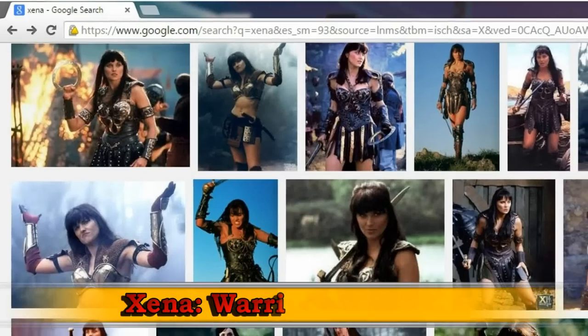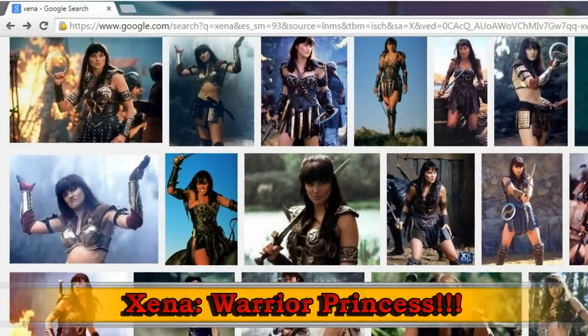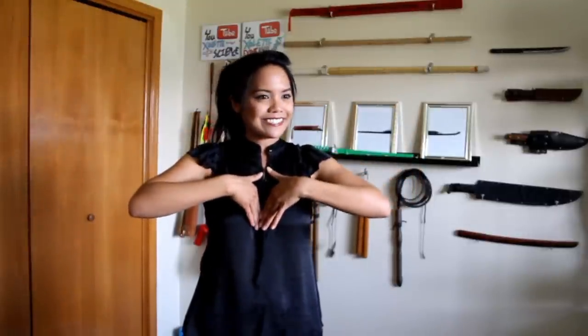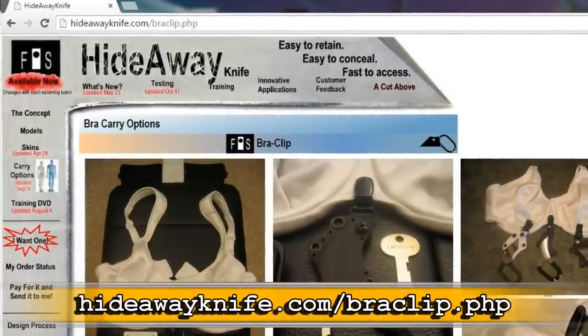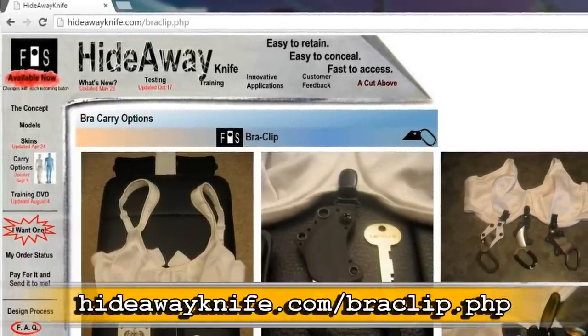The first thing I thought of was Xena. You know who Xena is? She's awesome — Lucy Lawless, look her up. Xena carries a knife on her bra or her corset, and I was thinking maybe they sell something like that for women. I looked it up and there wasn't really anything. There were more like sheaths that would clip onto your bra, but they didn't look very secure. It looked like they would be banging around your chest while you were walking.